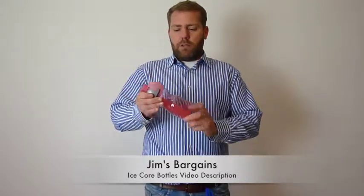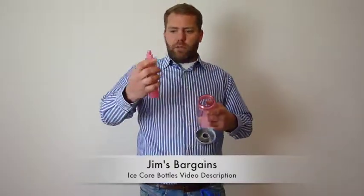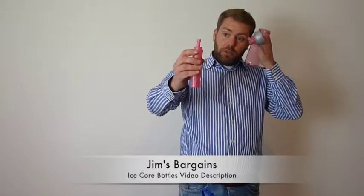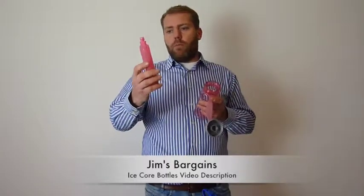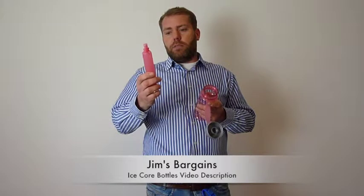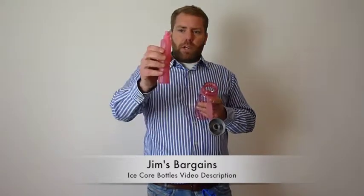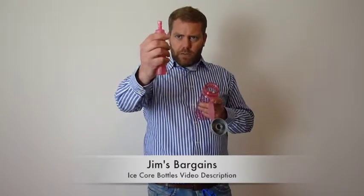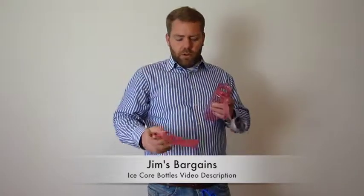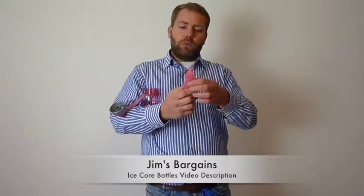They both come with an ice core. On the inside of the bottles, you've got an ice core. Now some of our ice cores come with liquid in them and others don't. The liquid in them is distilled water, and it's generally filled up to very nearly three quarters from the top. Some of the newer bottles we're getting in now actually just come with a cap on them, and you fill them with water yourself.